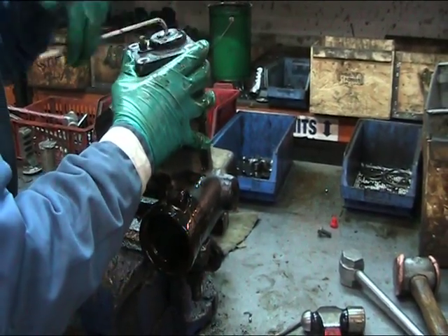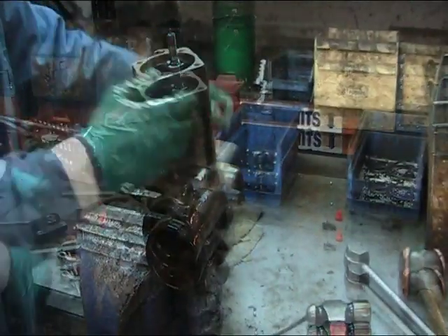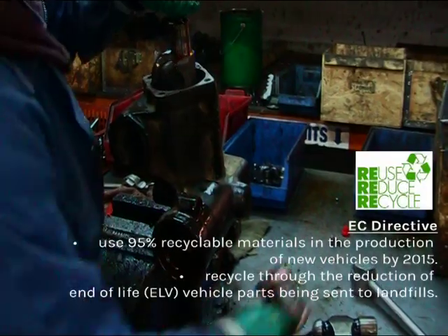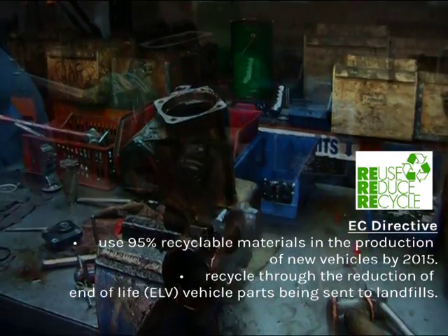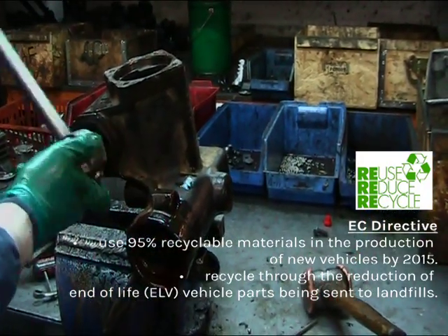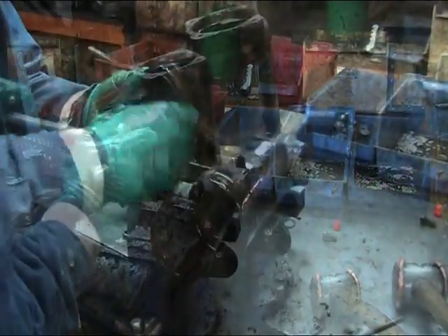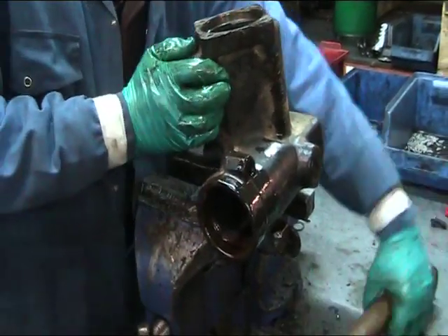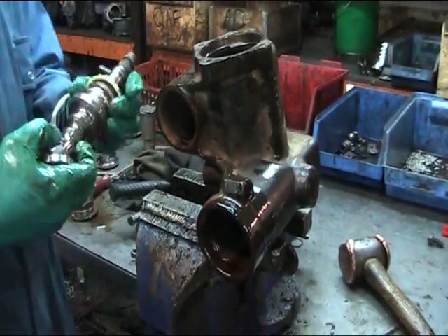Not only does it provide significant cost savings over buying new parts, but it's also environmentally friendly and complies with European directives. All remanufactured steering components are rebuilt to the original equipment manufacturer's specification, tested and given a 12 months warranty.